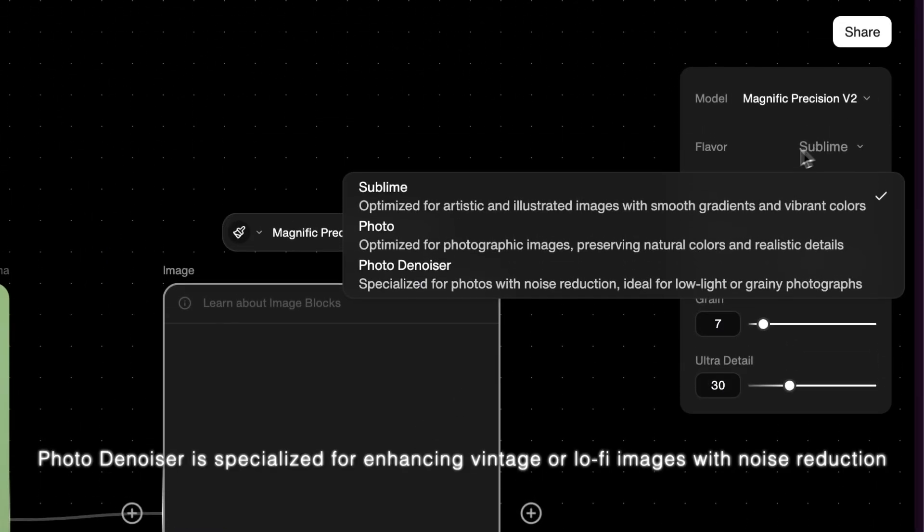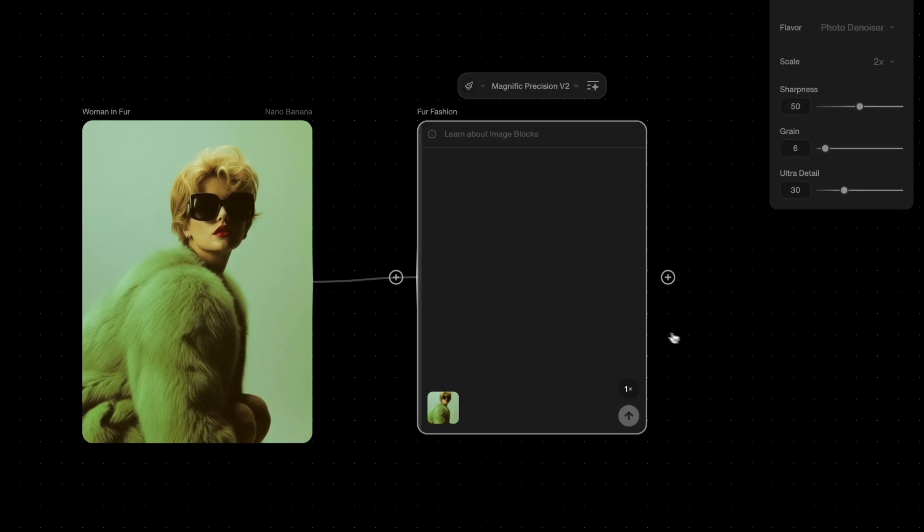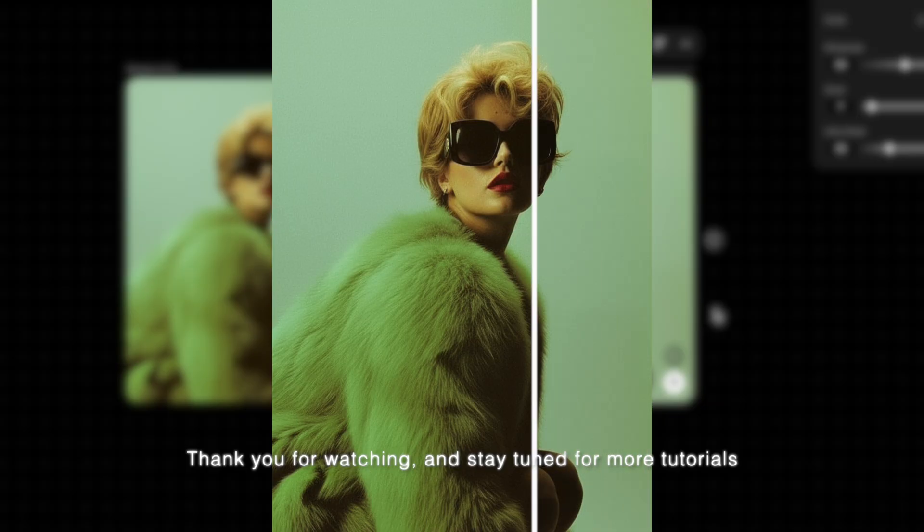PhotoDenoiser is specialized for enhancing vintage or lo-fi images with noise reduction. Thank you for watching and stay tuned for more tutorials.